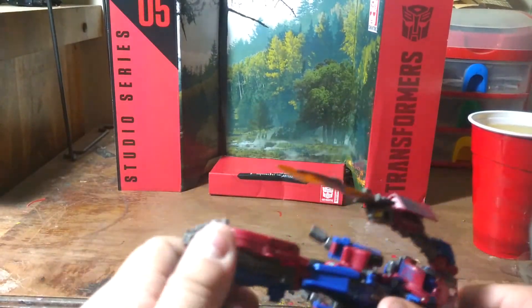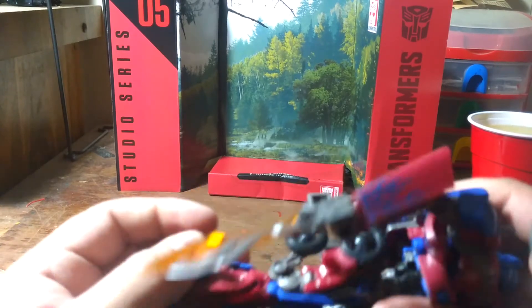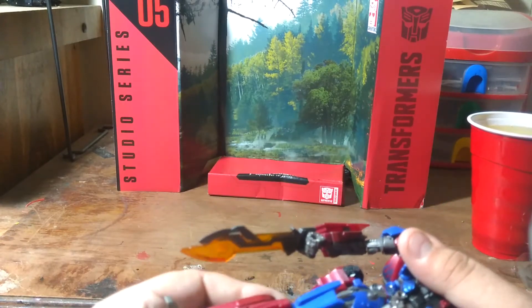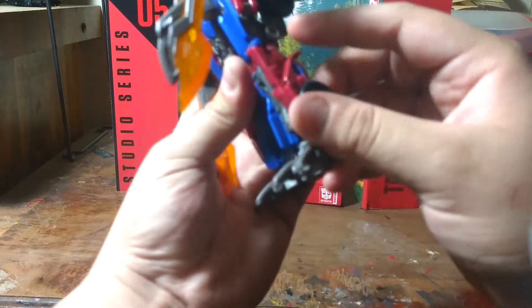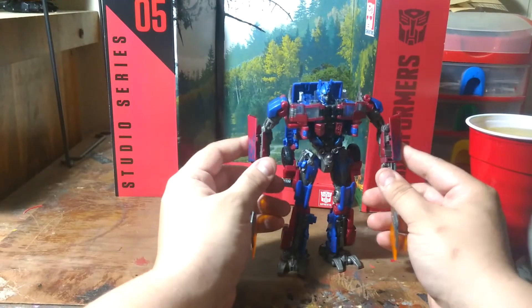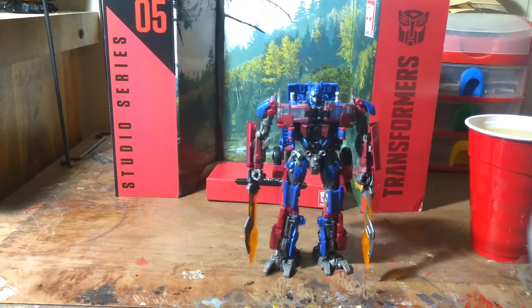If y'all see this guy at your local Walmart, or anywhere like a Target — Toys R Us doesn't exist here in my state anymore, or anywhere else in the United States, they've gone out of business. So what's this? Oh no way dude, look at this — you can fold these down to go over the wheel well! Oh my god, the best voyager Prime they have made just yet. I mean, I still got my faves which are Age of Extinction and Transformers: The Last Knight Optimus Prime voyager classes.